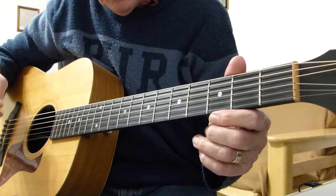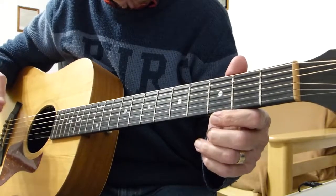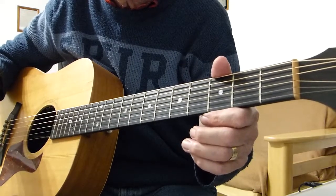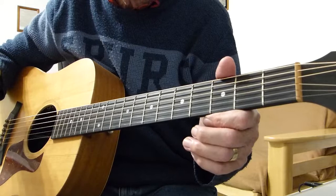I'll be in standard tuning and no capos, as you can see, which is the same as the version that I've linked you to. I think he's in standard tuning as well.